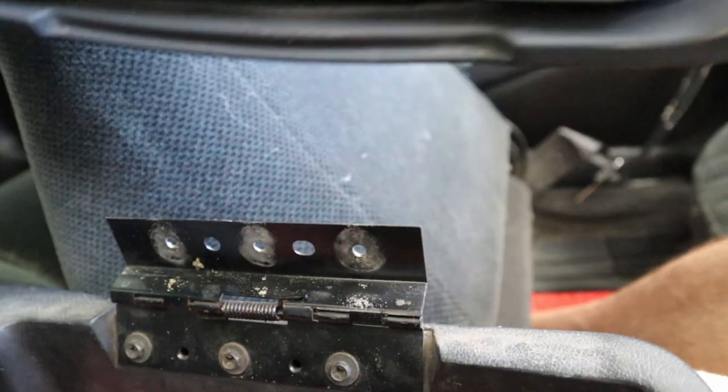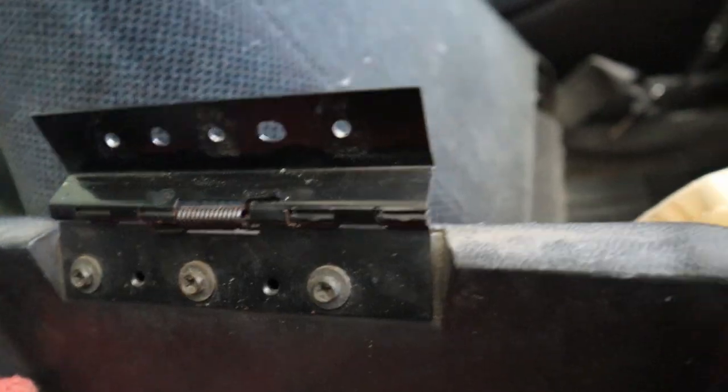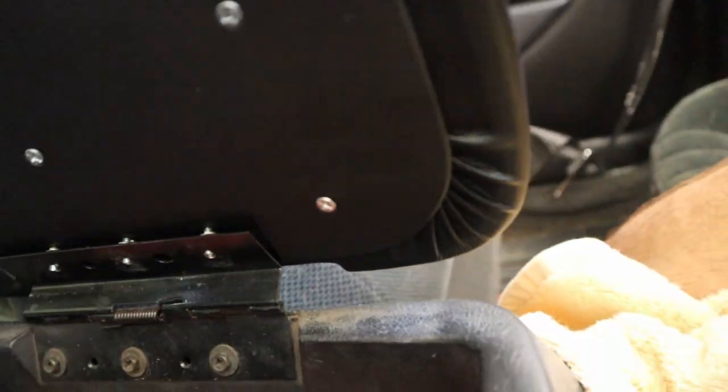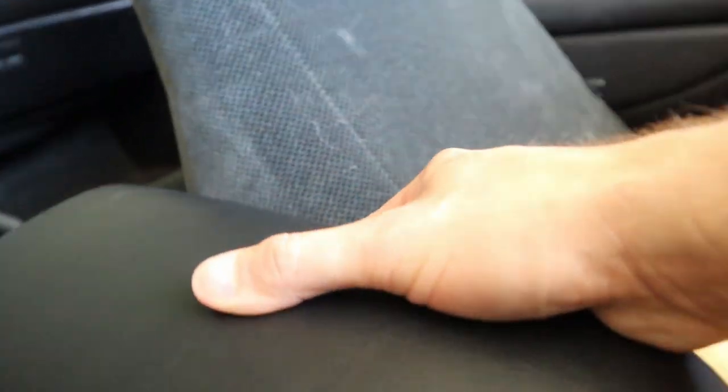It looks like it comes off. Here is the hinge — this is dirty but I'll clean it off. Here is the hinge, and this should line up with this perfectly. So this is going to be at an angle. This should hold closed — let me put this closed. It's spring related. Let's see what it would look like down.